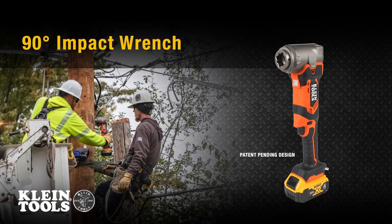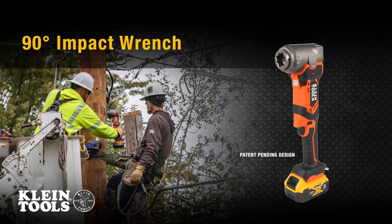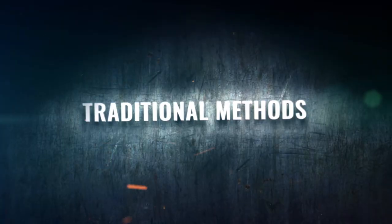The patent-pending design of the 90-degree impact wrench provides a high-torque, more ergonomic way to fasten in the field. Let's look at the typical methods used when fastening in the field.